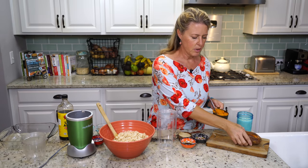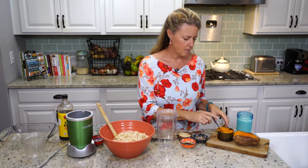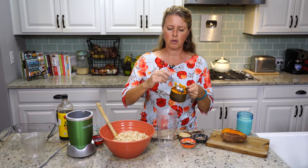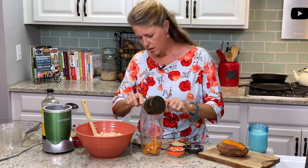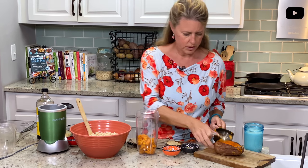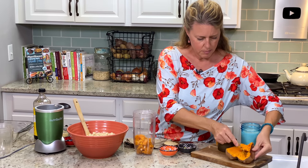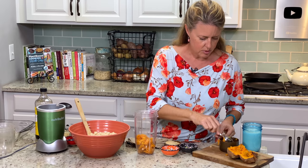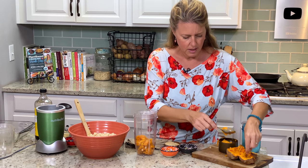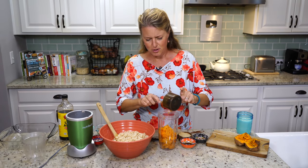I also pre-cooked my sweet potatoes. You can bake them in the oven at 375 degrees for about 50 minutes, and that will be plenty — just soft enough so you can scoop it out. We're going to start with 1½ cups of sweet potato. It makes the sauce so silky and creamy, and you're getting nutrients at the same time — all of those beta carotenes in that orange flesh of the sweet potato.